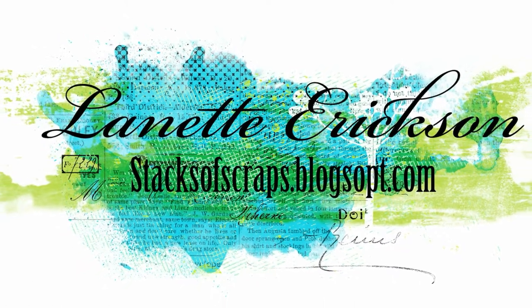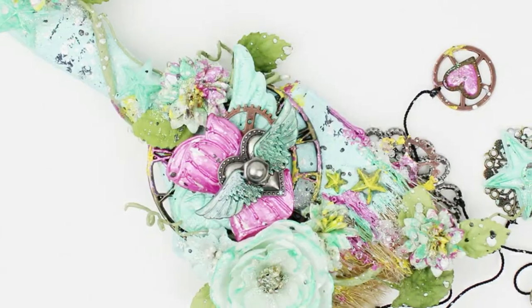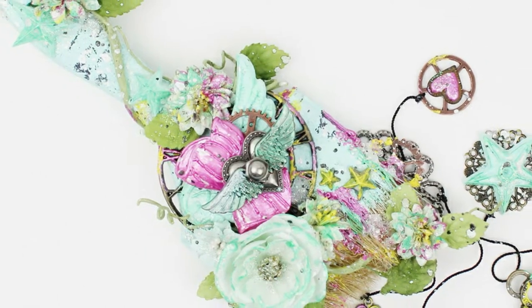Hello and thank you for joining me today. I'm sharing with you an altered paintbrush that I created for Fennibar's July art recipe mix.